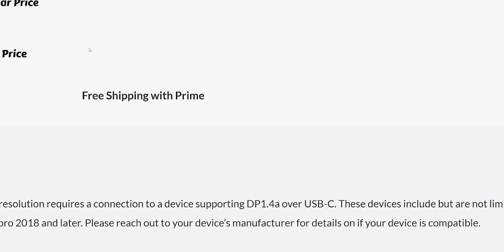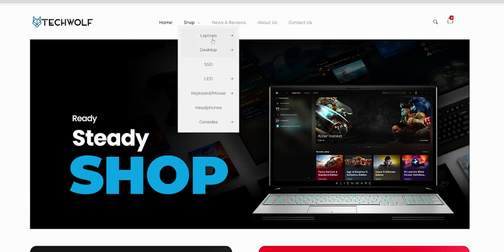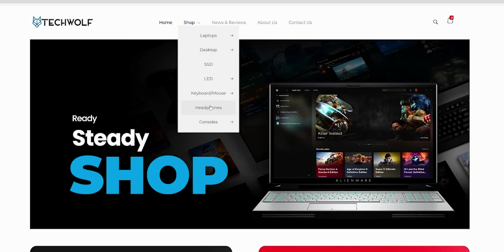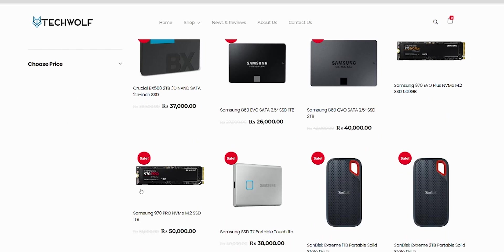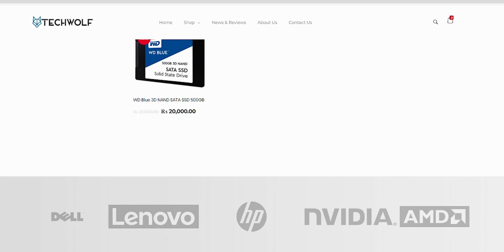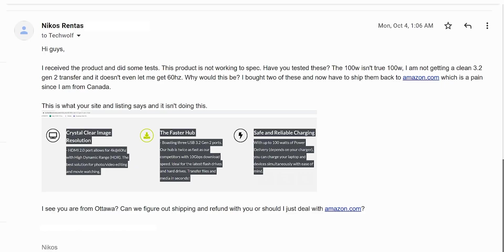I did a quick Google search and found another company called TechWolf selling laptops, LEDs, and other products — but no hubs. So this is a totally different company. I emailed TechWolf Electronics after the fact and never heard back. I even asked if they could let me return it to Ottawa instead of the US since I bought from amazon.com, to save on shipping — nothing, absolutely nothing. That puts everything we've discussed into perspective and really questions the product.